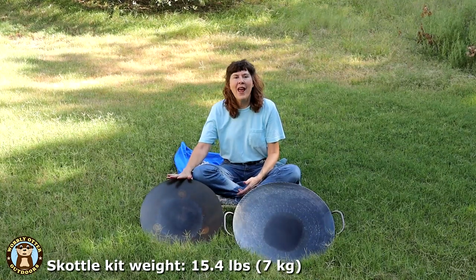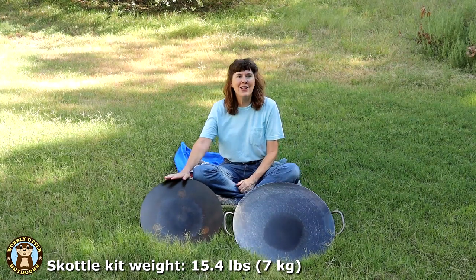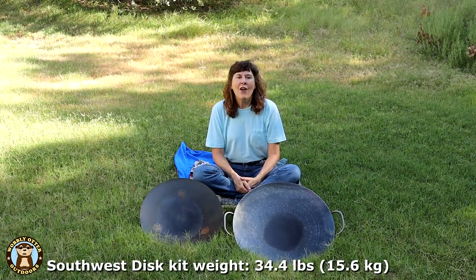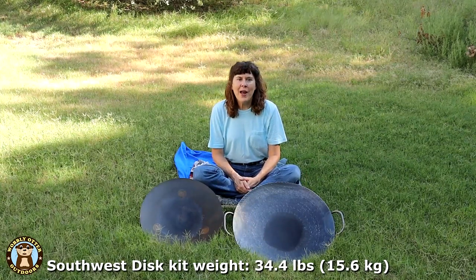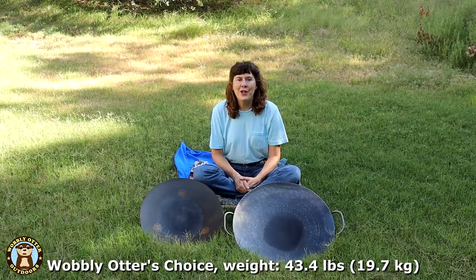When it comes to weight, the Scottle wins out hands down. At right around 15 pounds, it is easily the lightest of the three options. Second is the all-Southwest Disc kit coming in at 34 pounds, and the Wobbly Otter Choice comes in at a hefty 43 pounds.